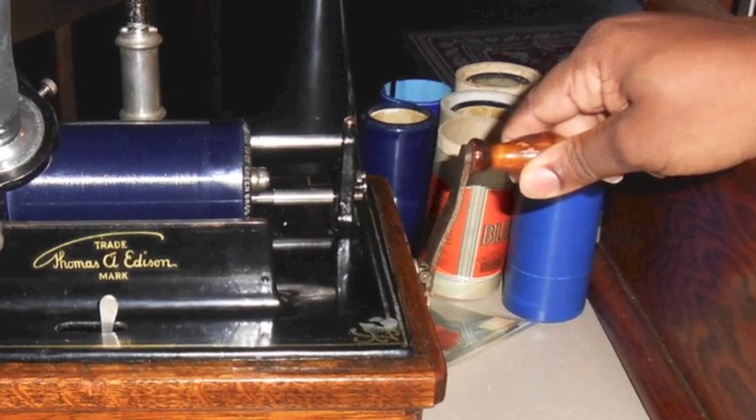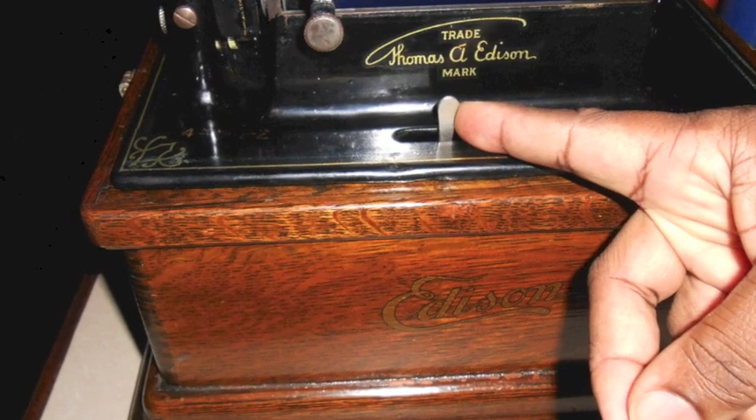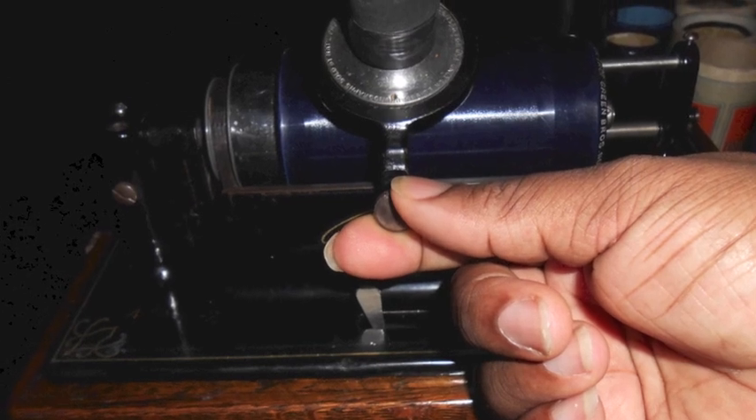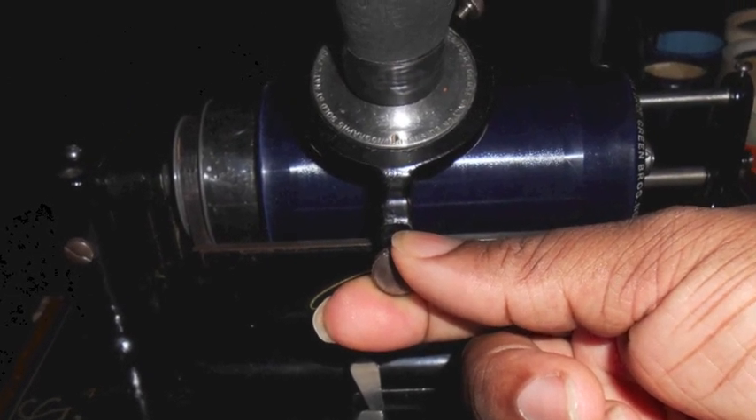After that, you turn the machine on to release the spring. Once you get a consistent spin, then you want to place the needle down over the grooves on the record.